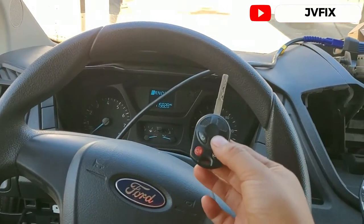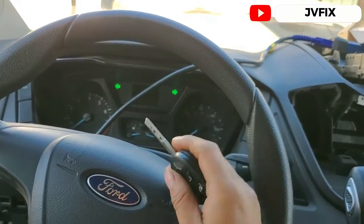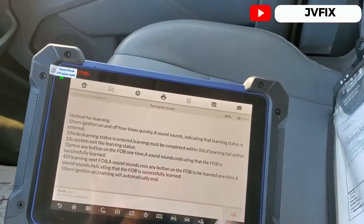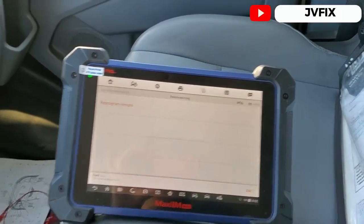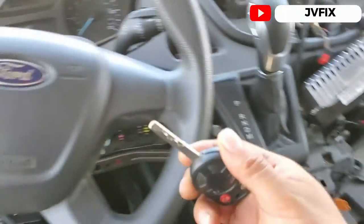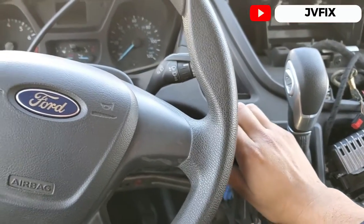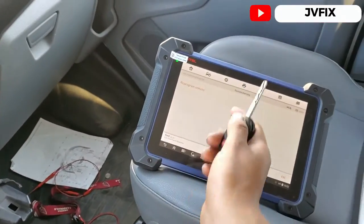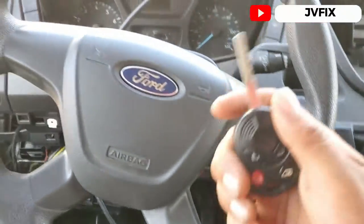That's the sound you hear when it's programmed. Now we're going to open the switch and close it to exit programming mode. As you can see, it's already programmed. We press OK and the procedure is complete — the fob is tested and working. If you try this without a scanner it's not going to work, no matter how many times you open and close the switch four times.